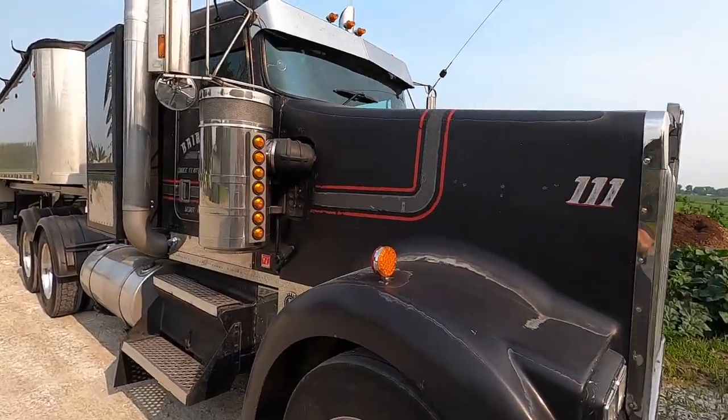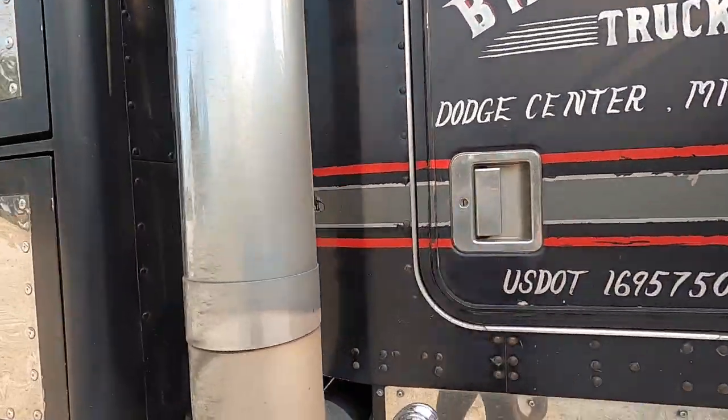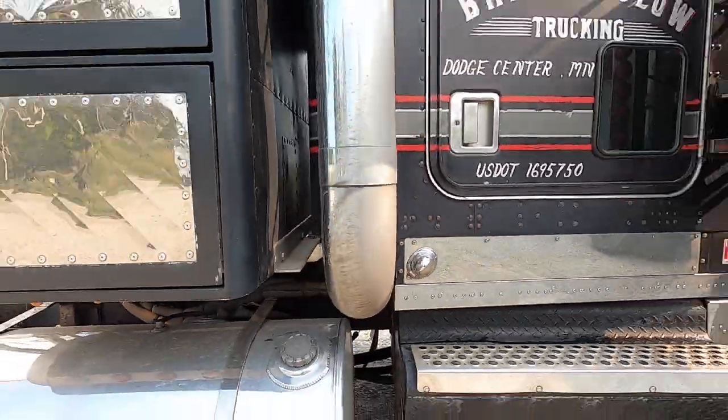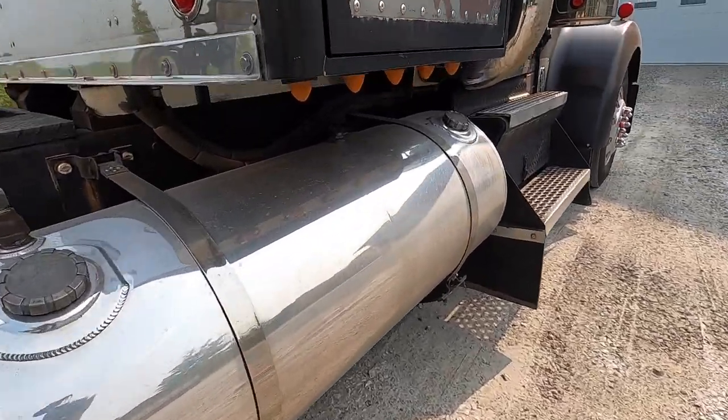A couple of days of driving in the rain has us looking pretty gross and roached out, so I'm gonna give this thing a quick bath and get the polisher out and try to keep up with it.